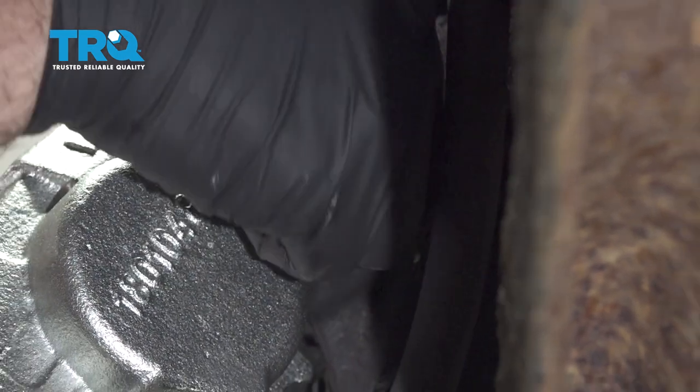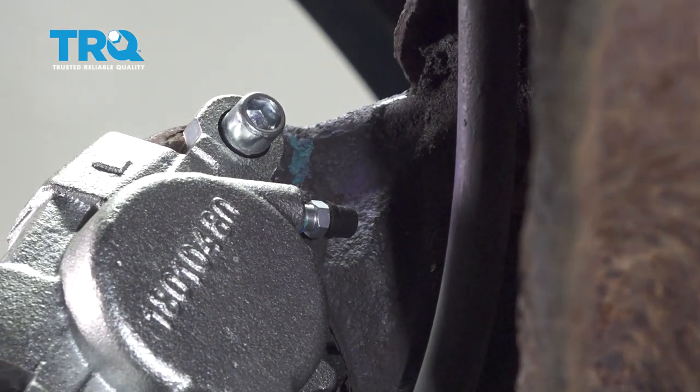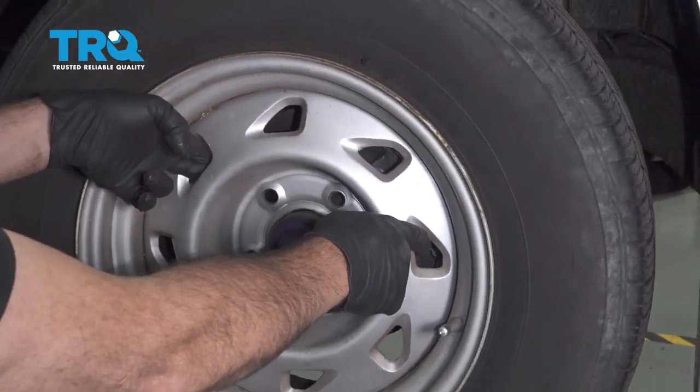At this point go ahead and install your wheel. Pump up the brakes, open up the hood and check your brake fluid. Top off as necessary.